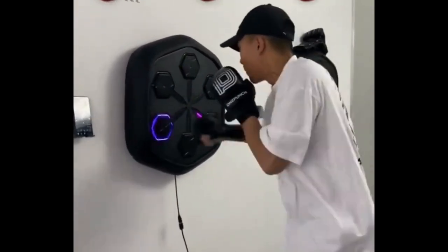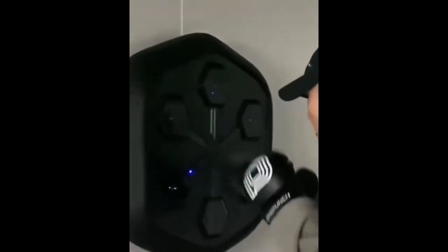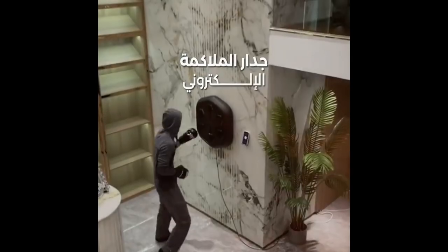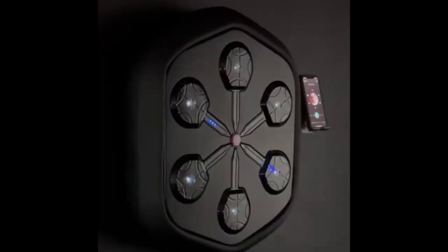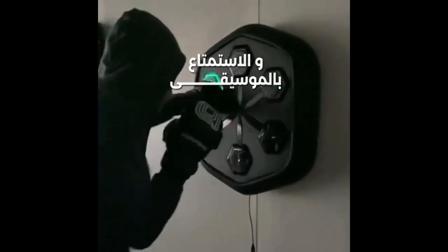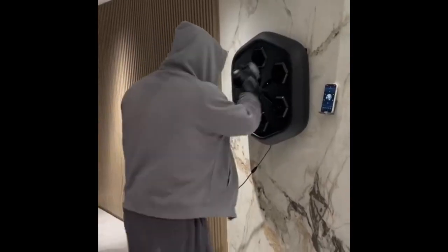Part 1: Device Features. This device is an engineering marvel that fuses smart technology with athletic training. Hung on your wall, the Boxing Trainer comes with several features that make your training experience enjoyable and efficient. Electronic Wall: the device boasts an intelligent electronic surface that responds to your strikes. You can use your hands or feet to strike the device, and it will analyze your strikes and provide you with instant performance feedback.